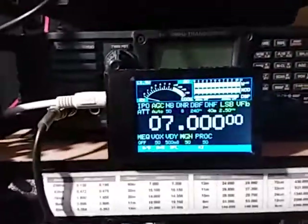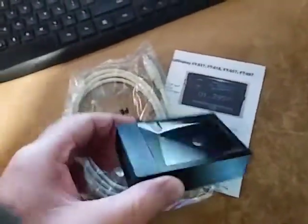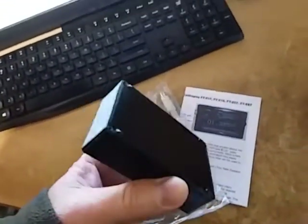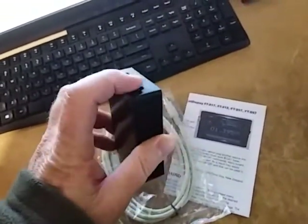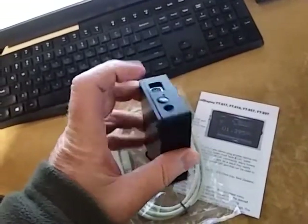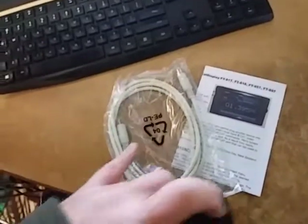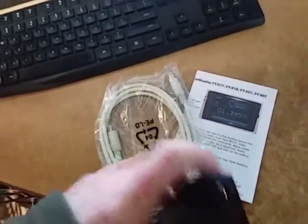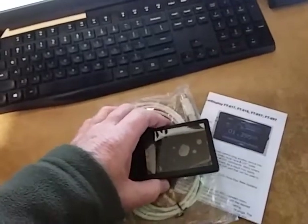The CAT display is very easy to install. It comes as a kit like this when you purchase it. The actual display itself is housed in a 3D printed case. We have a push button on and off, and a port which the included 1.5m CAT cable plugs into — the other end plugs into the back of your transceiver.